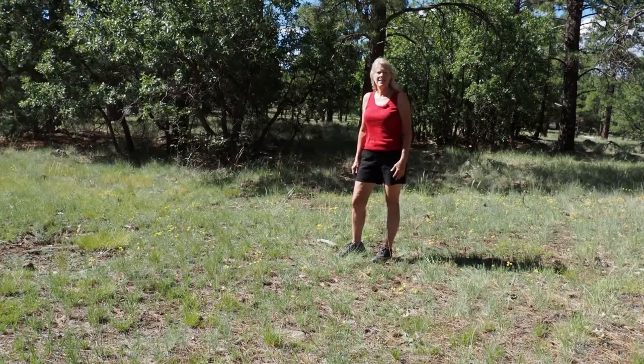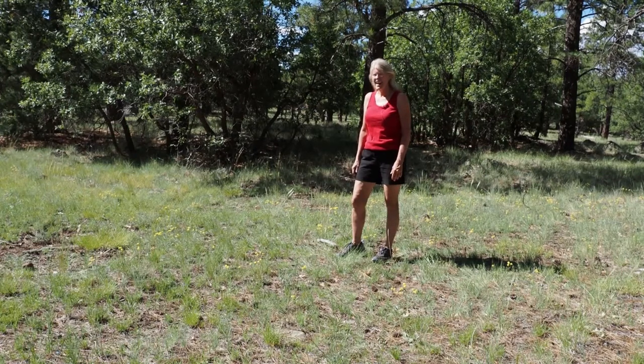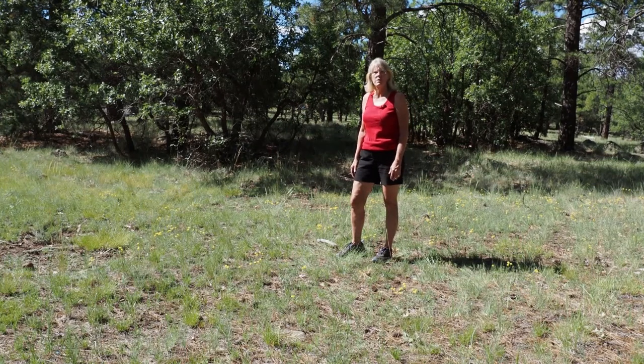Welcome to Flagstaff, Arizona. Today I'm going to walk you through taking macro images on location. You can see we have some direct sun — it's the middle of the day — and we also have some wind. I'll walk you through what I would do with some of these challenges and how to get outdoor macro photos.